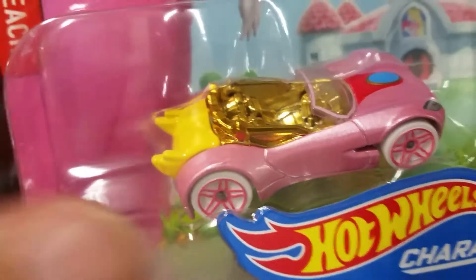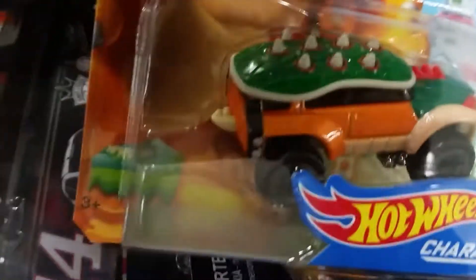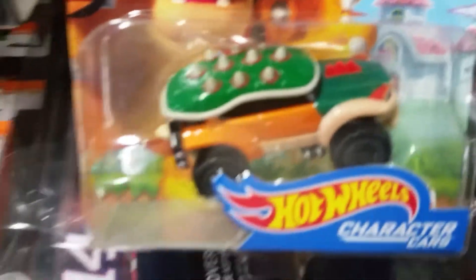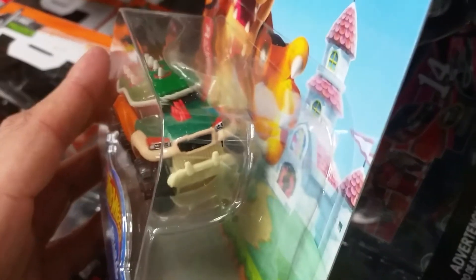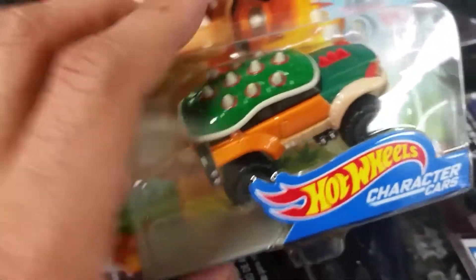Next up we have the bad guy, Bowser. It's got the toad protector shield the toads have. Looks like a jeep — like an off-road type jeep.